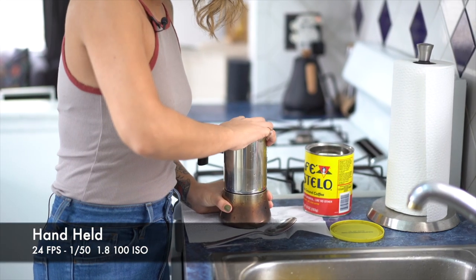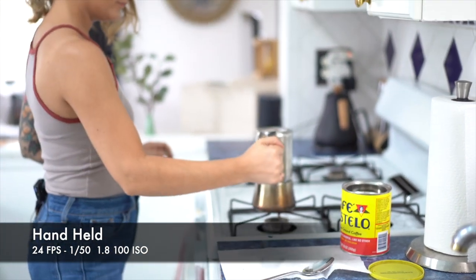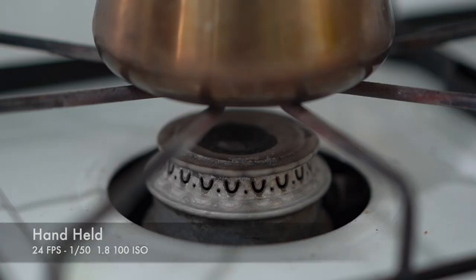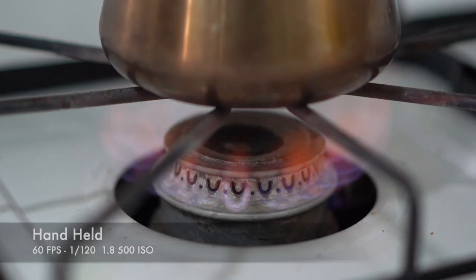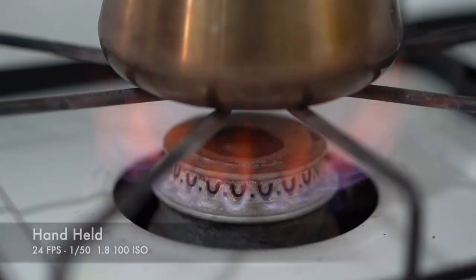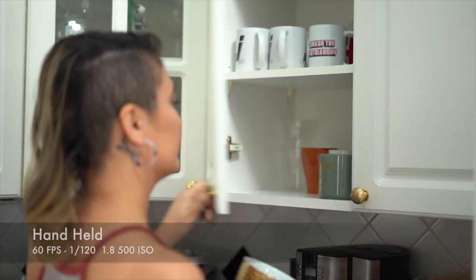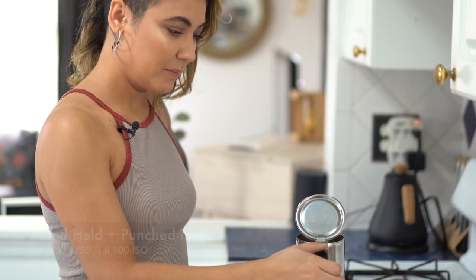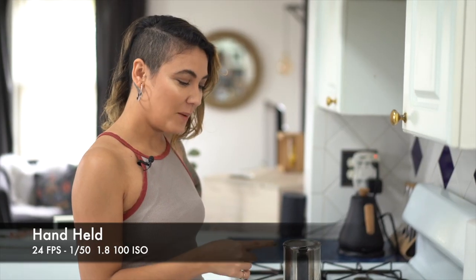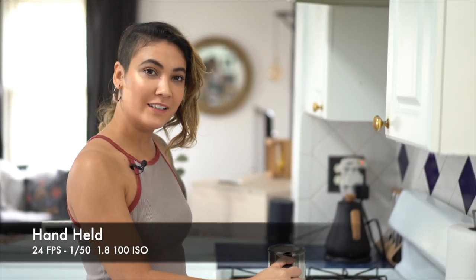Make sure that it's tight because you don't want the coffee to come up through there. Put that on the stove on about a medium fire. Once the coffee heats up, we're going to know when it's done — it starts making this percolating noise. You can always check it by flipping this open, and once the top piece is filled, then you know your coffee is done.